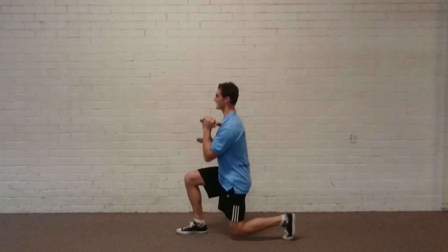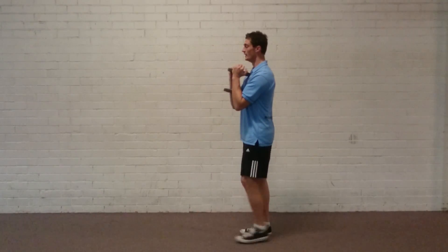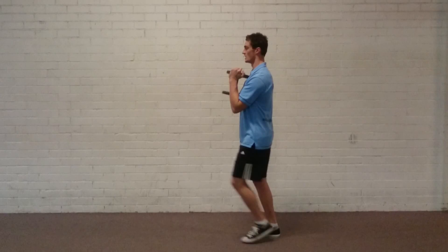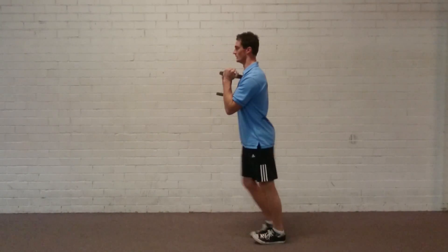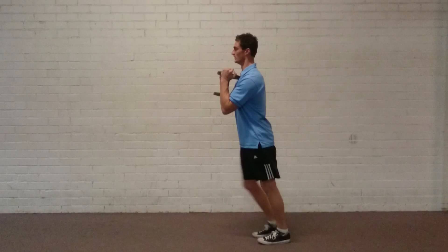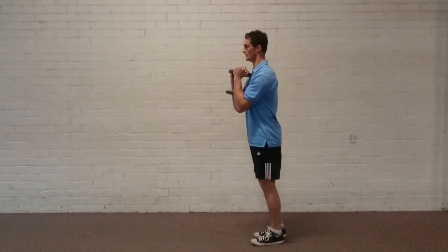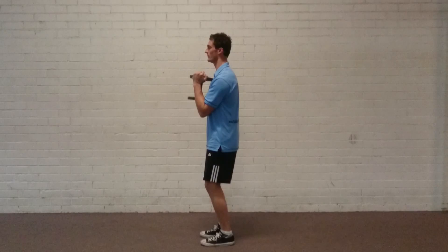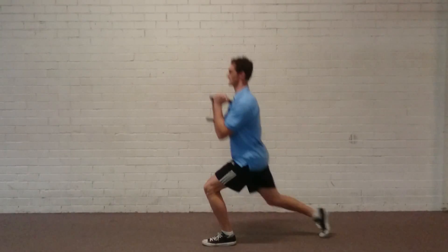Down and up — so imagine you're going straight down and up. That's version one. Version two is the alternating lunge forward. And the last variation we have — increase that posture — is the reverse lunge.